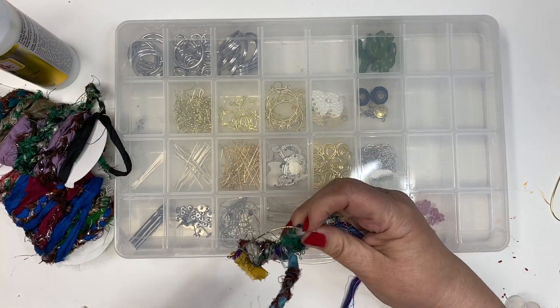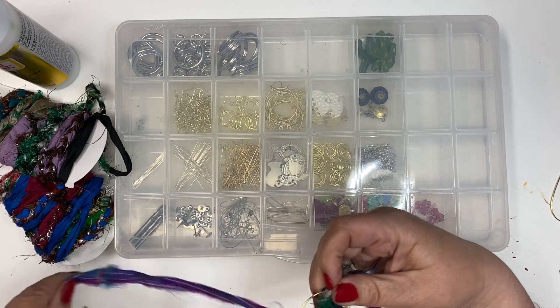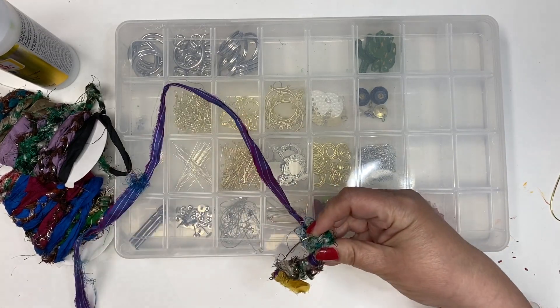When you reach the end, go ahead and tie it off, then cut off any extra and add your earring hook.